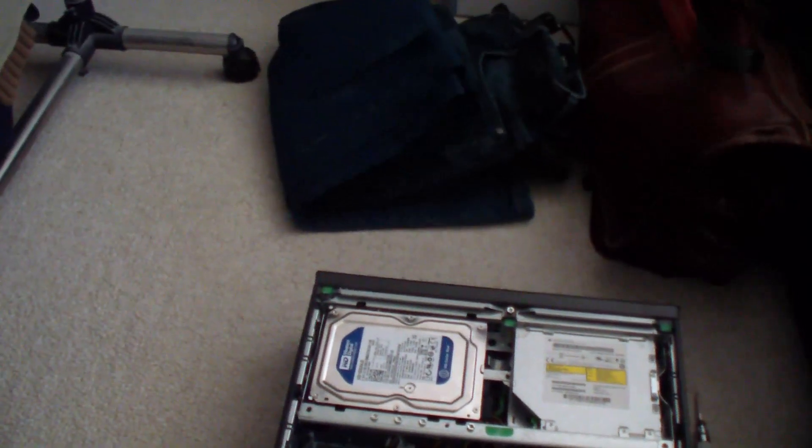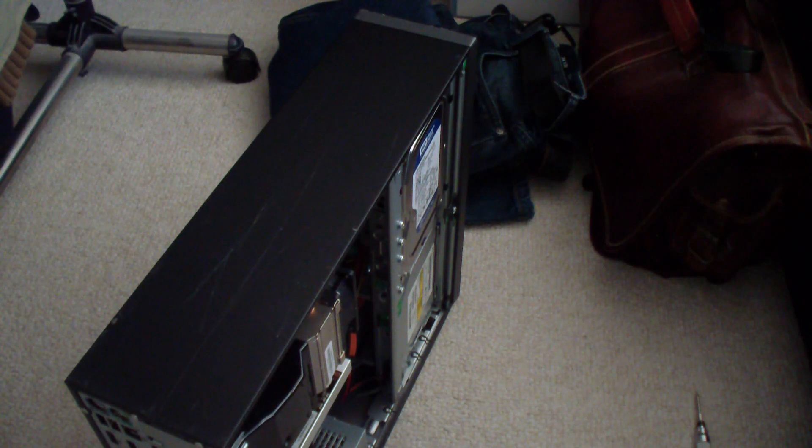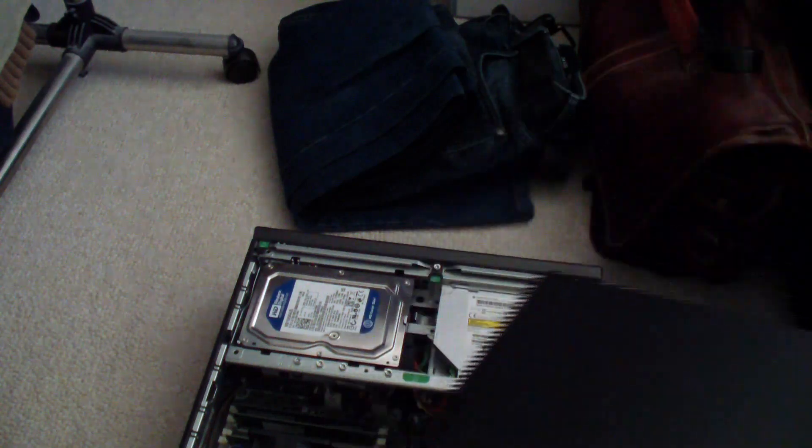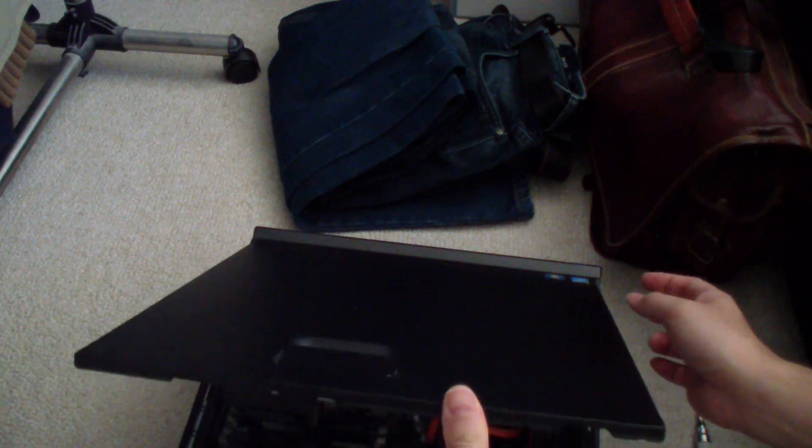That's pretty much it — everything is plugged in and ready to go. It's not that difficult; it just takes a little bit of work because you have to try different SATA cables to find the one that fits. To get the lid back on, put it at an angle, there's a hinge, then push down and that's it. You should be able to plug in your computer and power it on. Thanks for watching.